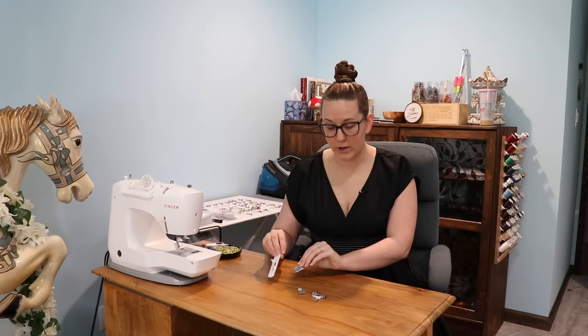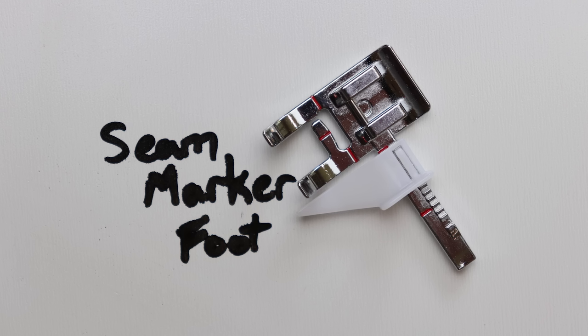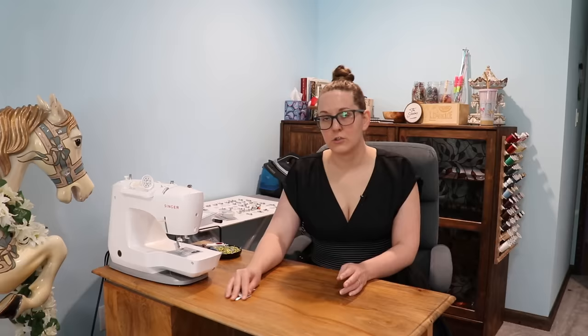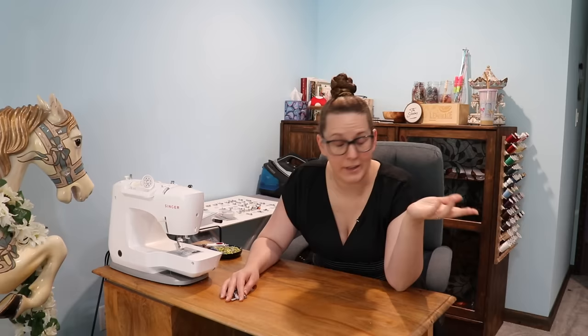First, I had to procure more feet because I only have five. I didn't even know that I had five until I cleaned my sewing machine a few weeks ago and dumped out this container for possibly the first time. I thought I just had the universal foot and the buttonhole foot, but turns out I've also got a button sewing foot, a zipper foot, and a stitch guide foot. So on the Singer website, they had a nine-piece presser foot kit for $80. But I thought, hey, wouldn't it be a lot more fun to buy 42 feet for 20 bucks?